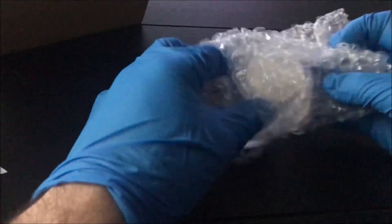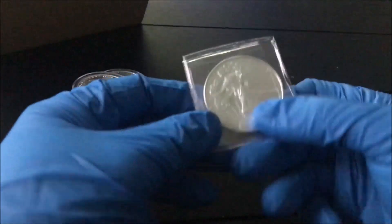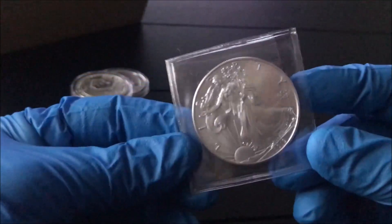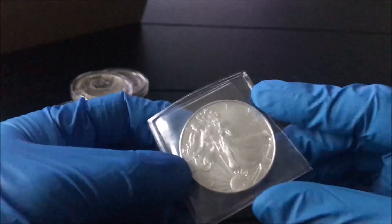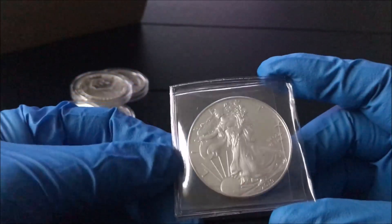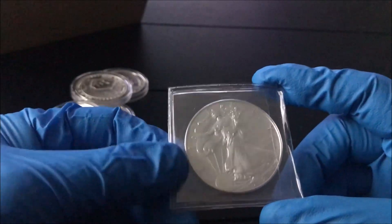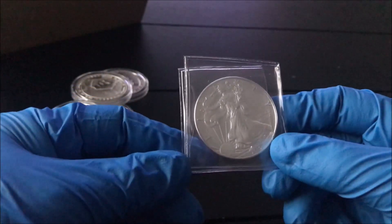I saw these online and I was like, that is an interesting idea, I'm gonna buy these. At SD Bullion if you order a hundred dollars or more you get free shipping, so I also picked up a 2019 Silver American Eagle — I love my silver eagles — and buying that put me over the hundred dollar mark so I got the free shipping.